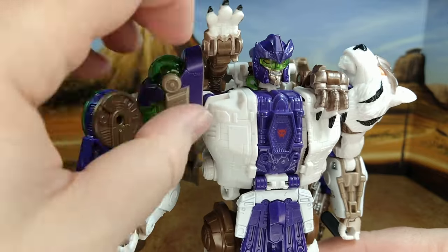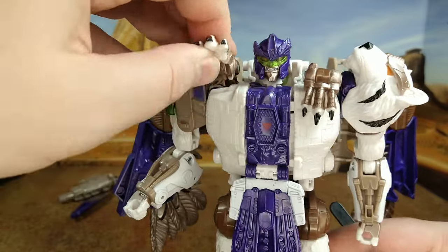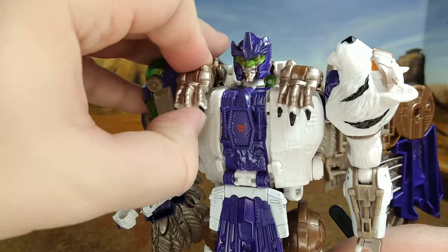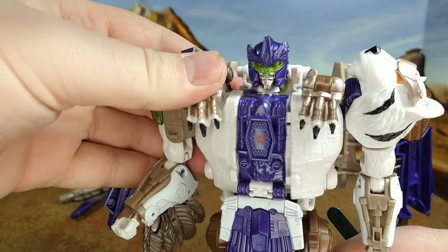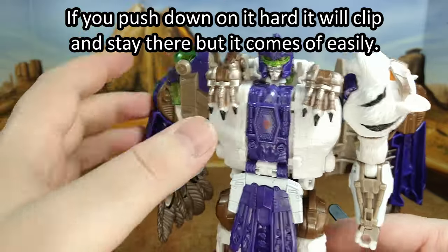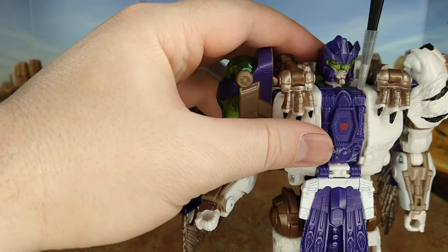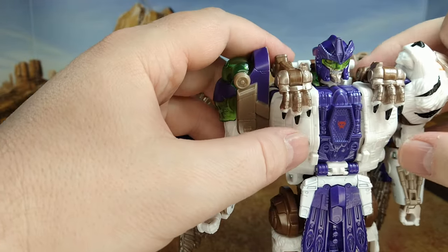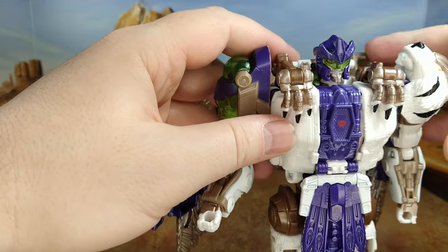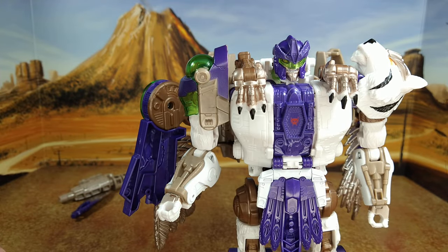There's a slot but it doesn't allow you to place it properly if you want to have the hand in position. You have to force it, and I hate forcing my Transformers. That's my first gripe. Second gripe: this always unpegs. This here doesn't clip in fully. This is supposed to be outside because that's going to clip here when he's in beast mode — it doesn't want to stay in. That's two things.